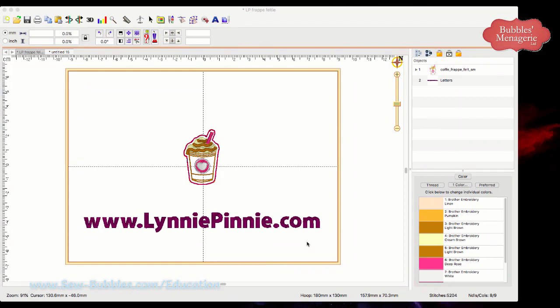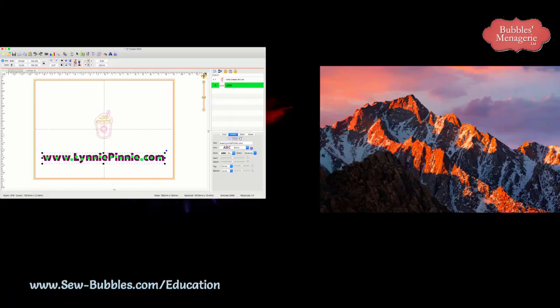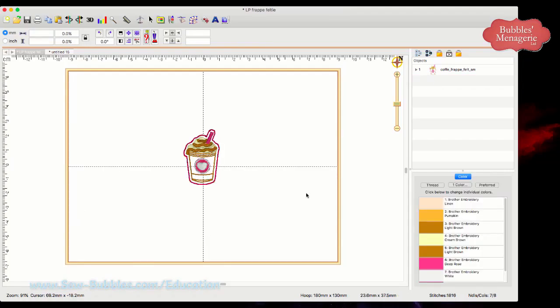Here's my Embrilliance screen, and this is my one little frappuccino frappe design. I've put Lenny Penny's website because she has really cute designs and they stitch beautifully. When you find a digitizer that you like how they digitize, you like to keep them. I'm going to delete the text I typed using my lettering tool. This is my little frappe and I want to do multiple ones in my hoop.